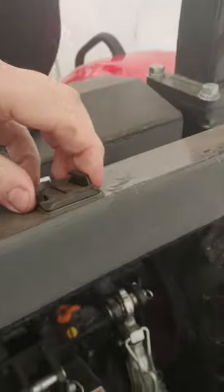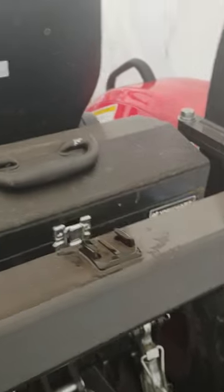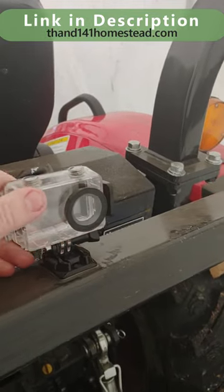Now underneath here, I have mounted a quick attach. I'll show you where you can get these connectors — right in there, like that.